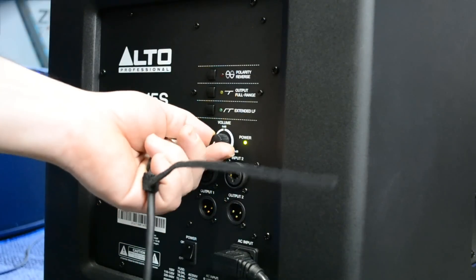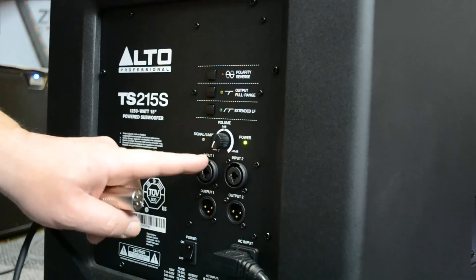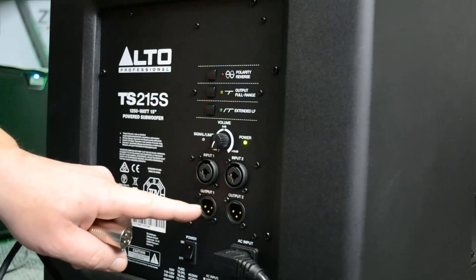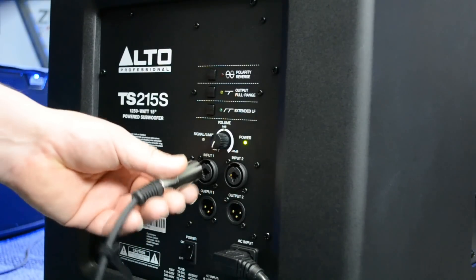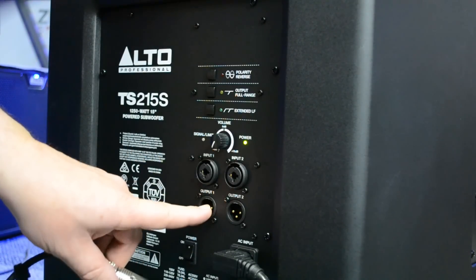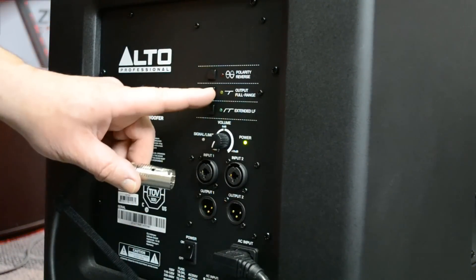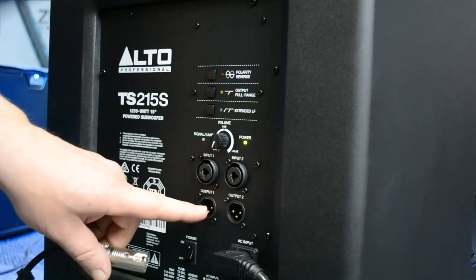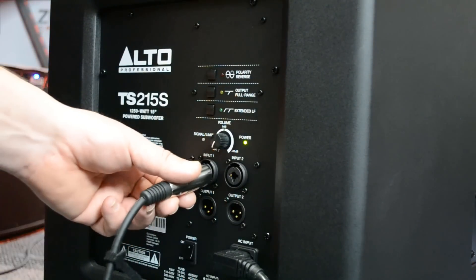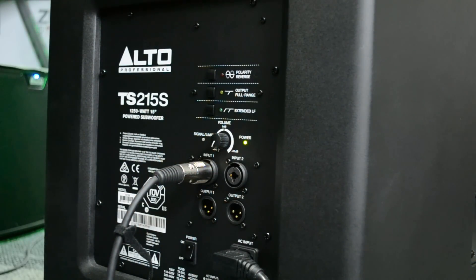Here we've got our input plugs - two inputs. If I plan on running my tops off of here I can, or if I need to hook up my second sub, I can plug into one unit and come straight out into the next. Or these outputs could go to my tops - your choice. That's why you have the option to cross over the unit, so you can take the bass out of your tops and get more volume out of everything. It just sounds like you don't just have bass, but a louder system at the same time.